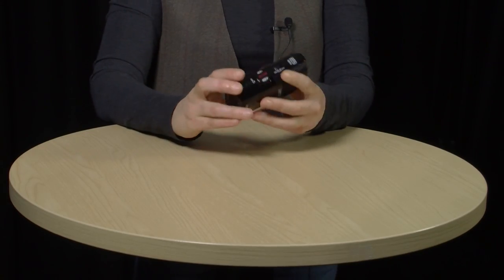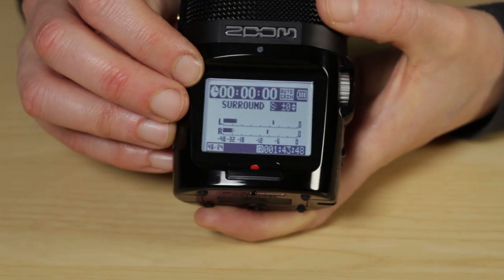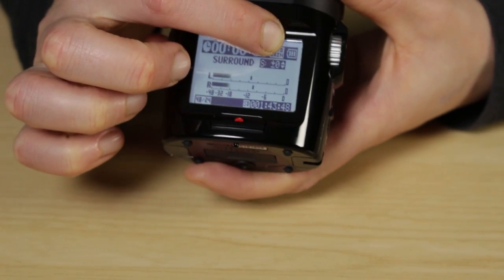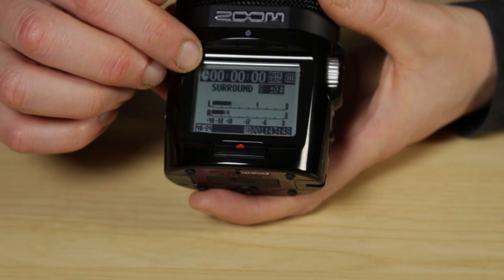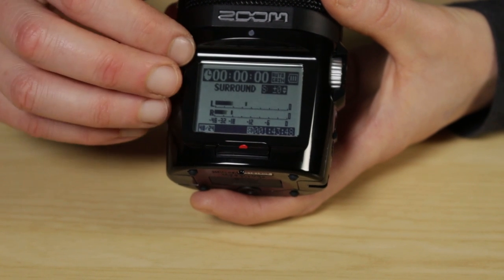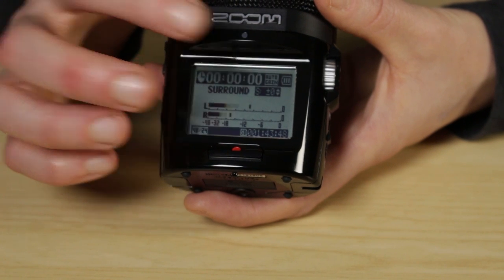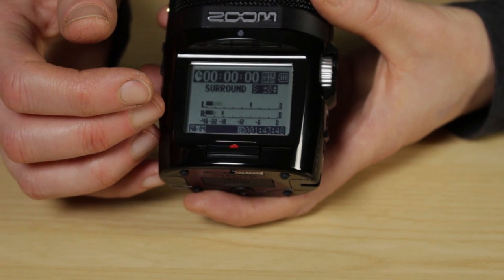You turn the Zoom on by flicking this power switch down. The screen turns on and you can check the battery life by looking at the icon at the top of the screen. At the top you've got numbers which are a time indicator telling you how long each clip has been recorded for. Next to that you've got the Auto Gain icon, which tells you that the Zoom is setting your audio levels automatically. Down below the numbers, you've got the Recording Mode Status, which tells you which of the four recording modes you're currently in — at the moment we're in Surround, which is a default setting we recommend in our Reset Guide.